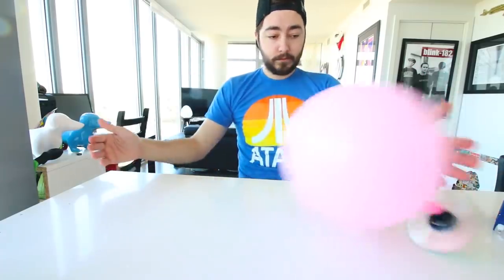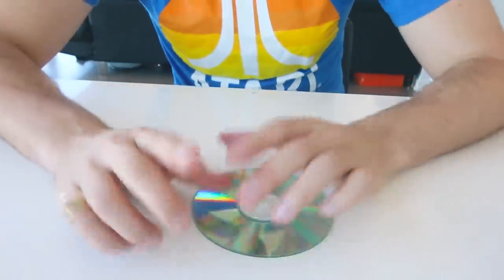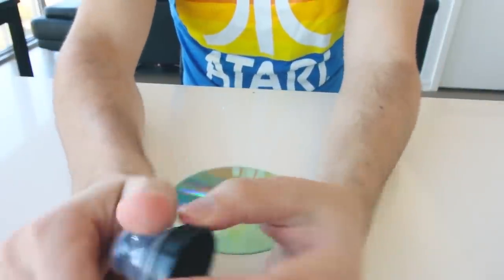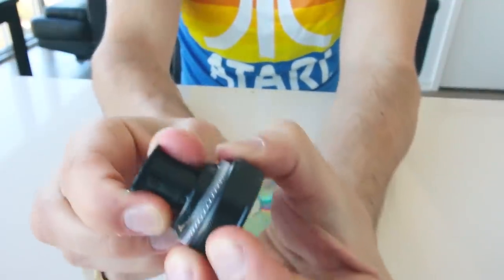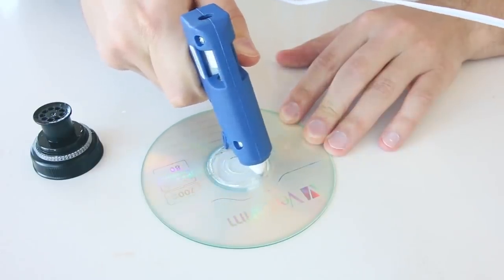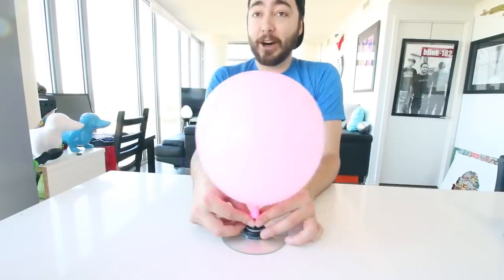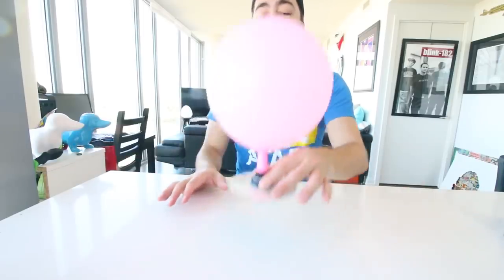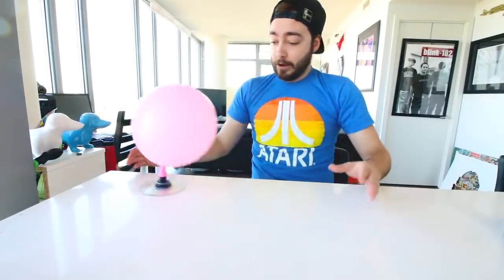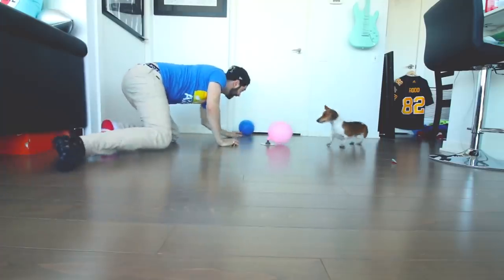First up, we have DIY balloon hovercraft racers. For this one you're gonna need a CD or DVD, a hot glue gun, balloons, and a water bottle lid — it has to be the kind that pops off. You're gonna hot glue gun the water bottle lid to the CD, then blow up the balloon and attach it to the top of the lid. To make it hover, pop up the top of the lid so air from the balloon flows through the bottom. You can combine a bunch of them and have little wars, see who lasts longer or bumps them out of a circle. There's a lot of games you can do with this one.